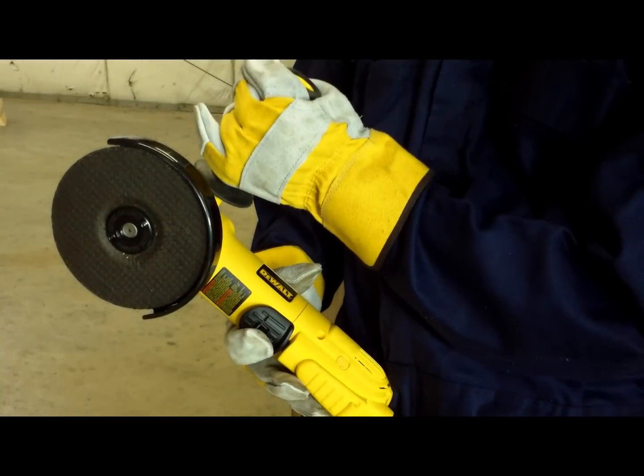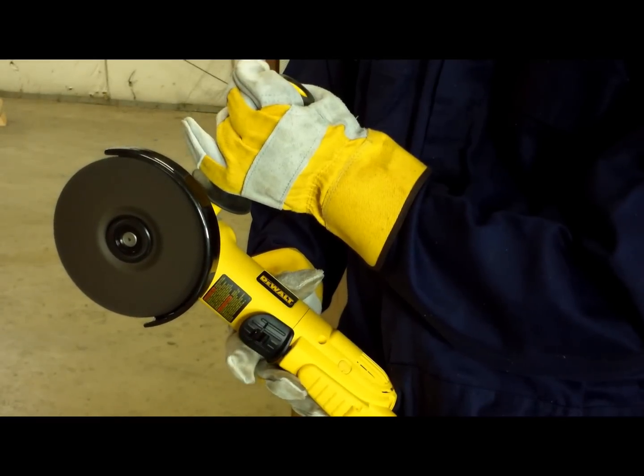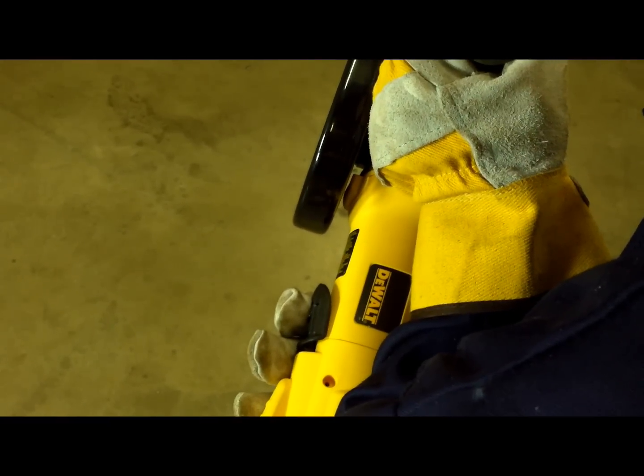Upon obtaining an angle grinder, the employee must check that it does not vibrate or operate roughly. Make sure the angle grinder has a safety or dual action trigger switch and does not have a trigger locking mechanism.